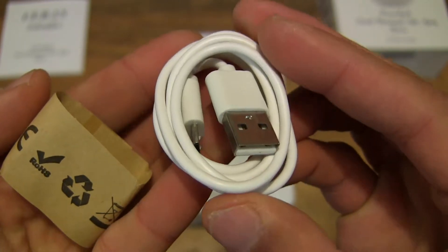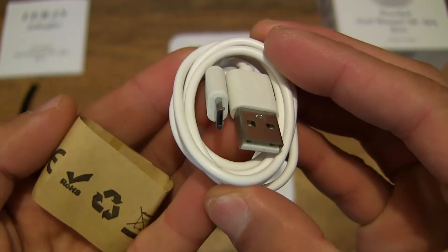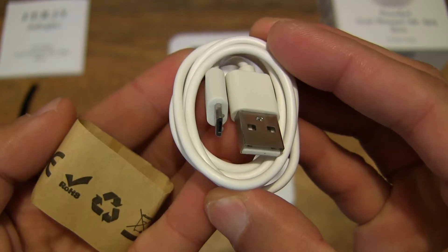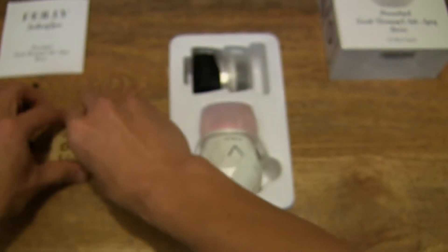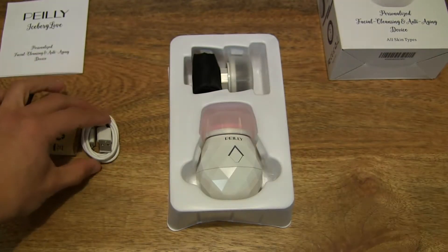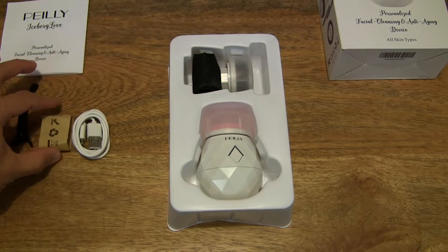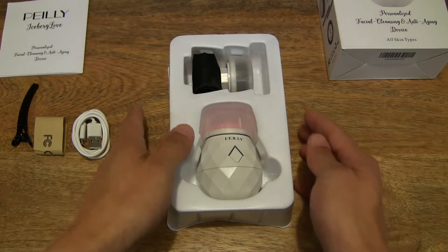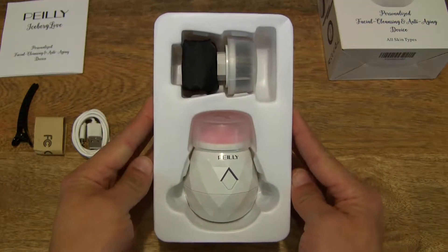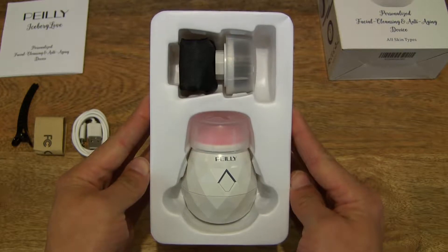As I mentioned, this is a rechargeable sonic facial cleansing brush, as most electronic facial cleansing brushes are now these days. I've unboxed a few — if you've been following my channel for a while, you would have noticed a couple of sonic facial cleansing brush unboxings.